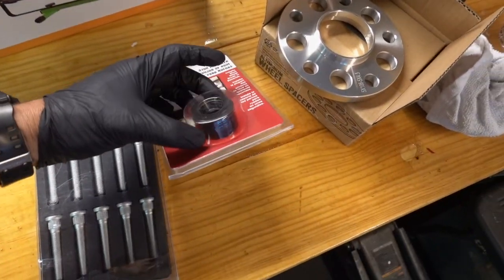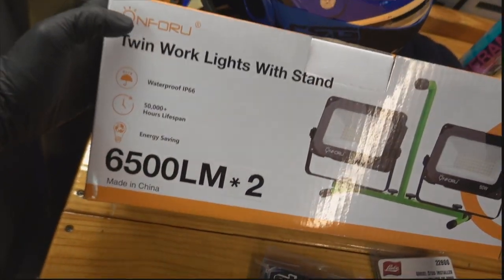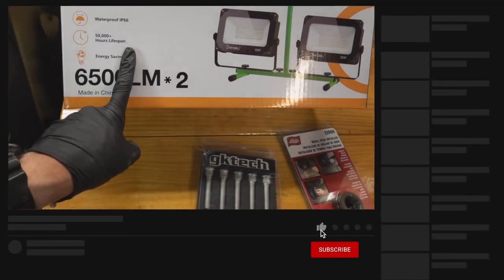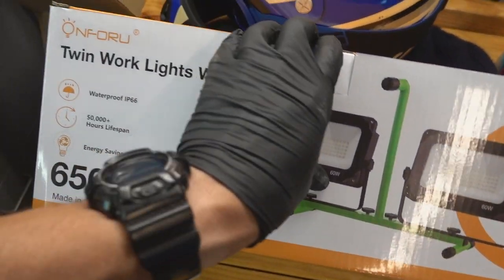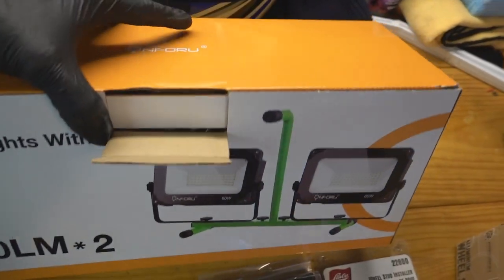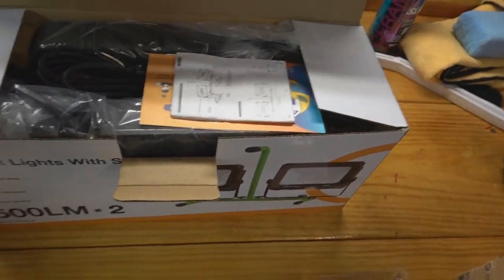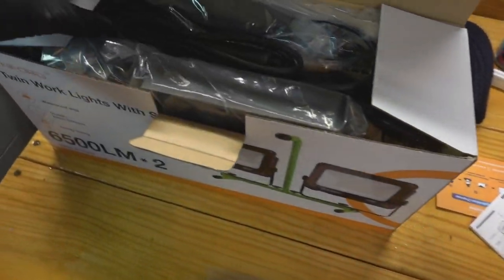Pretty simple to install — I'll pull the wheels off and show you how real quick. This tool is going to help out a lot. Today's video is sponsored by On For You. They sent me this work light to try out. It's perfect because it's pretty dark under there, and they've watched the channel and noticed I use one of these little baby work lights, so they decided to send me this one to show on the channel.